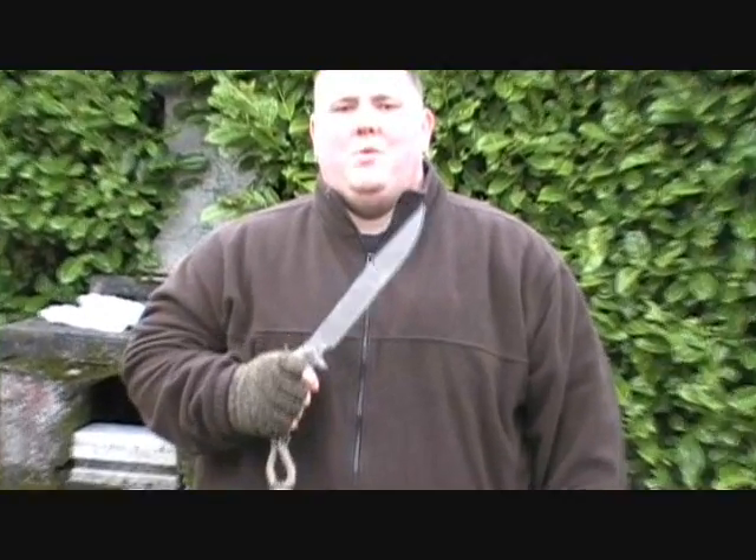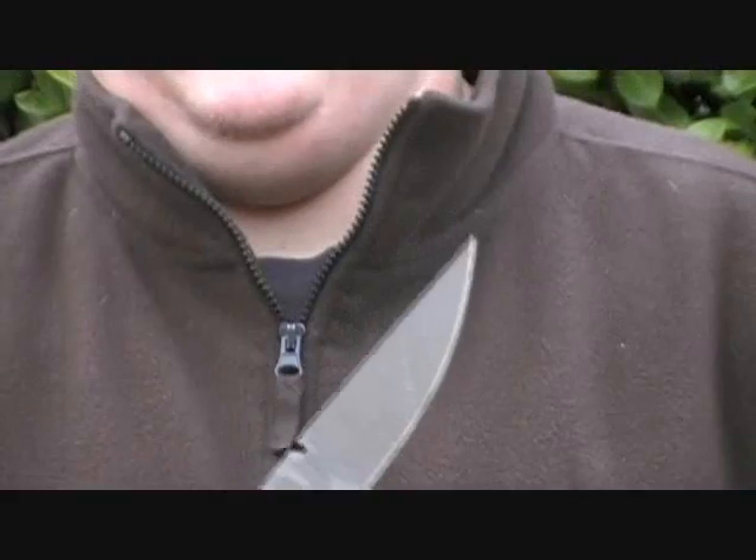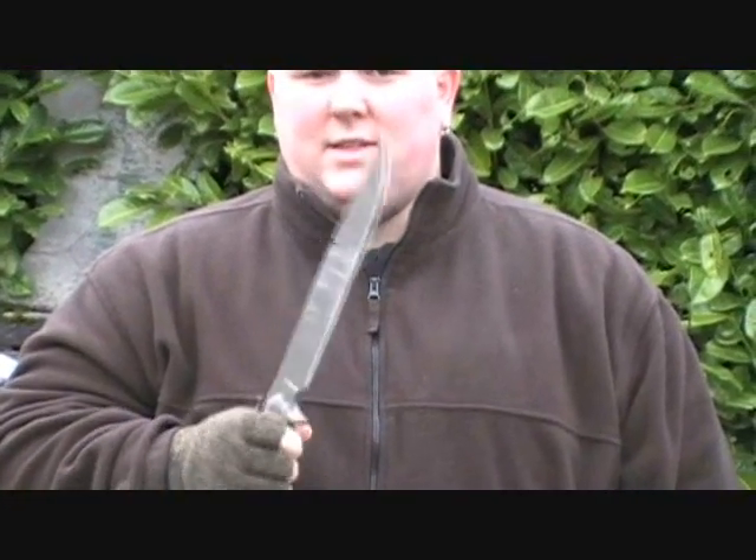Hey guys, this is Ryan here from CNR Reviews. Chad's on the camera back there. We're going to be doing a batoning demo here on the Buck Hoodlum 5160 carbon steel blade — quarter of an inch thick, 10 inch long blade. It's a good trail knife. We're going to see how it does with batoning green wood.